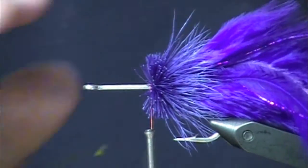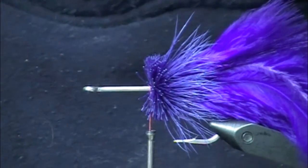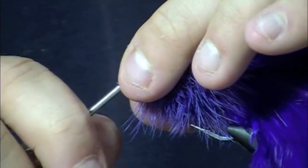These straggly kind of hairs are going to stay in there and give the fly kind of a buggy, more natural look. I like it to look like that. Packed in the last bit of deer hair here.